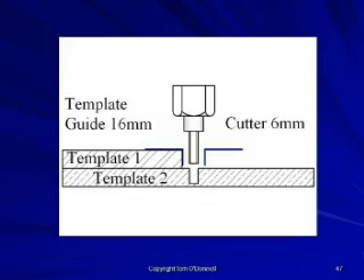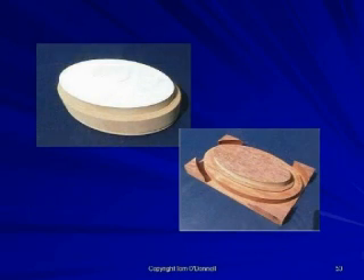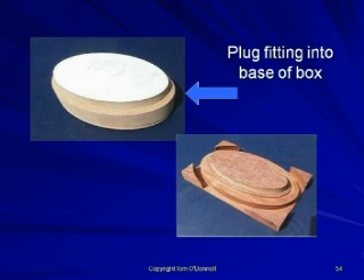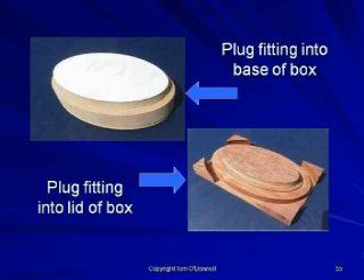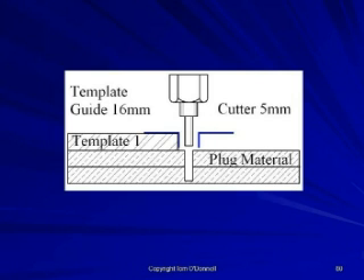The prepared templates are classified as female templates, and it will be necessary to produce two male templates. The male templates are referred to as plugs throughout this presentation. The plugs are required to be cut before routing the base of the box or the lid, and must fit neatly into the recesses produced in both the base and the lid. Secure two or three pieces of 9 millimeter MDF material together and screw to the jig to be placed in the jig holder.